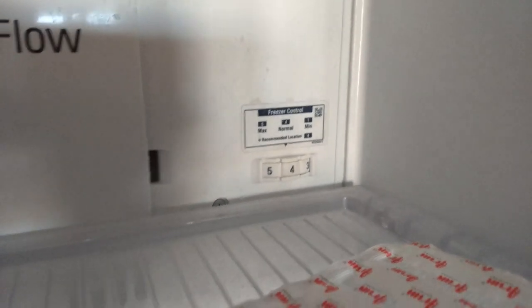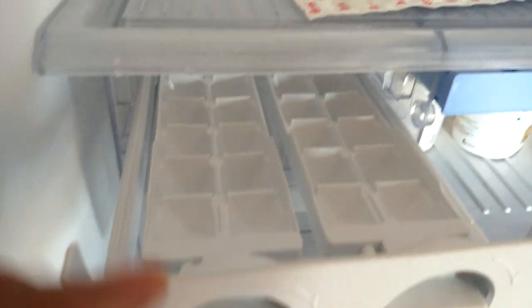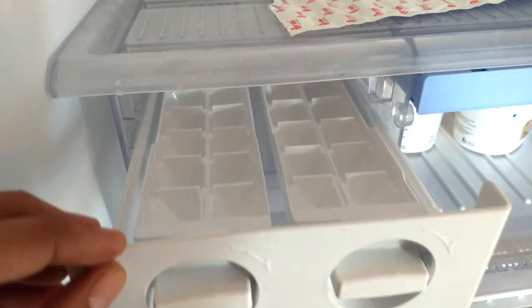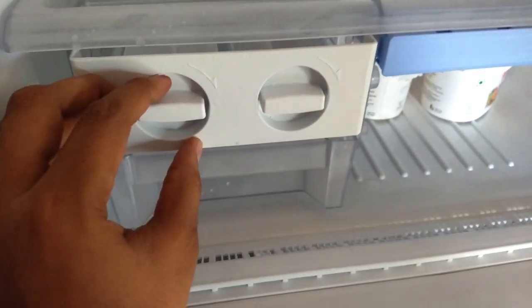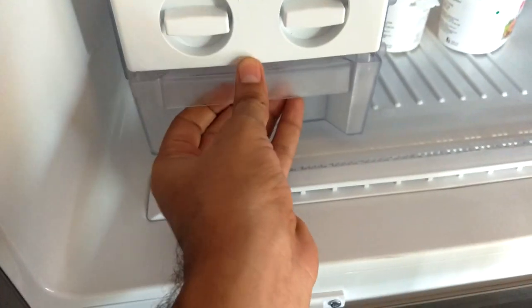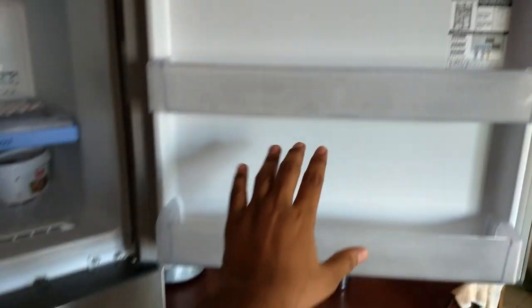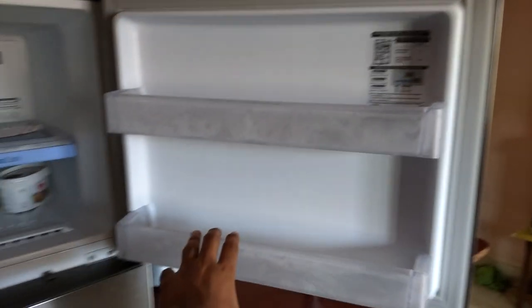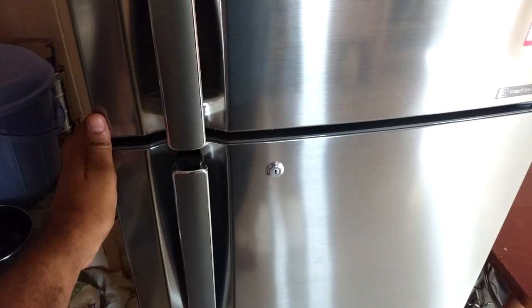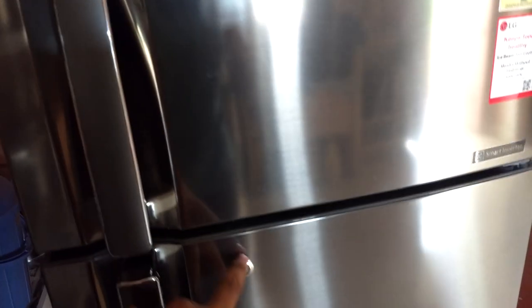Here we have an ice cube tray — just fill it with water and after it freezes, twist it and all the ice cubes fall into this container where you can pick them up. We can also keep ice creams here and there are two trays on the door. There is also a lock that locks both the freezer and bottom doors.